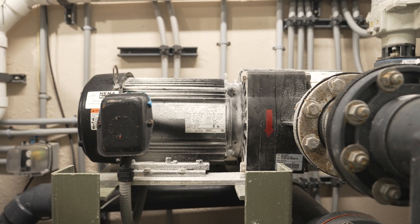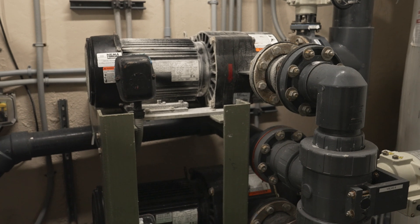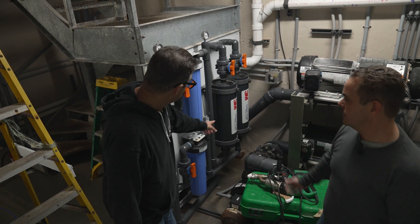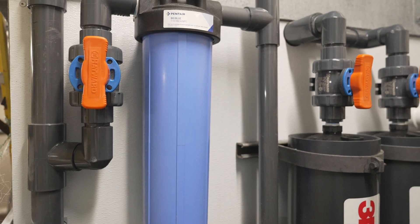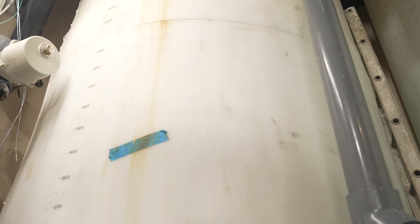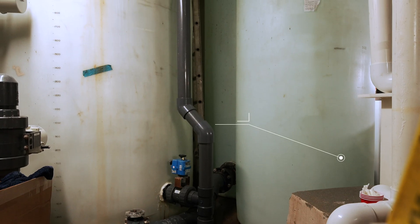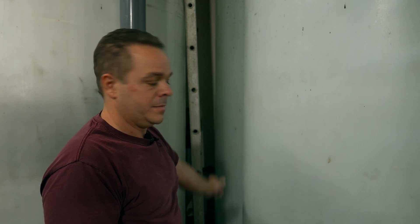Behind the 2500 sump, we have the closed-loop pumps for the 17,000 — two 10-horsepower pumps, one running at a time with the capability of switching over automatically if one were to fail. Behind that, we have the new degassing system we installed for the 17,000, where water comes from the diatom filter behind the stairs, flows through a 1-micron pre-filter block similar to an RO, then goes through these 3M gas transfer membranes that separate out the excess nitrogen from the water and return it back into the sump. Behind these to the left, we have the water change tanks: a 5,000-gallon water change tank used with salt water for the 17,000, and a 2,000-gallon water change tank for the 2500.